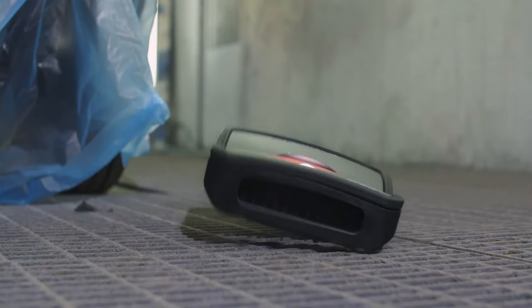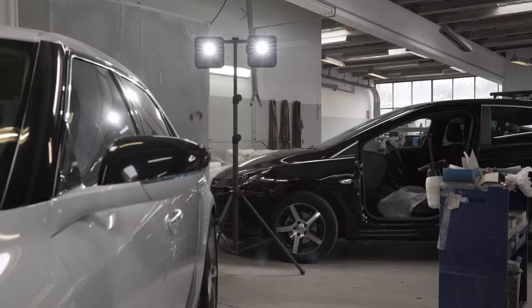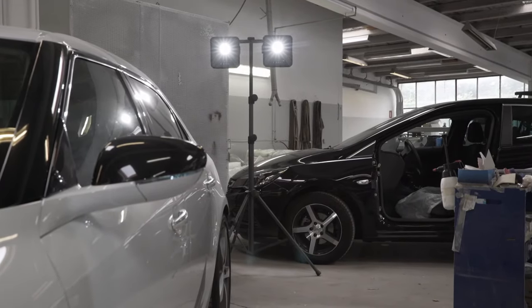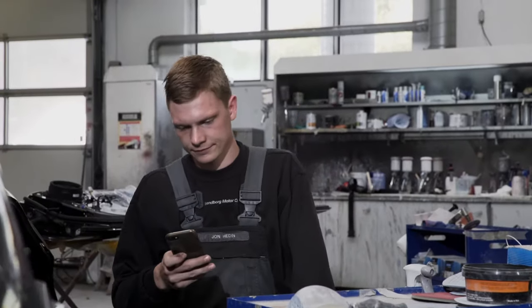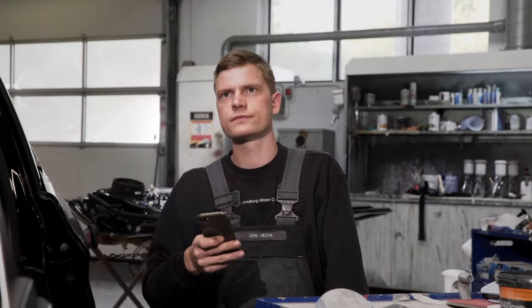The multi-match work lights are dimmable, extremely sturdy and waterproof, and perfect to illuminate larger working areas. They also have Bluetooth light control with extended functionalities and a built-in power bank.